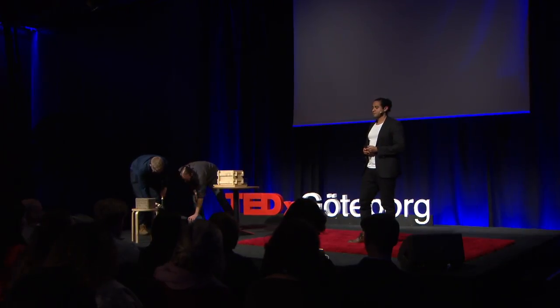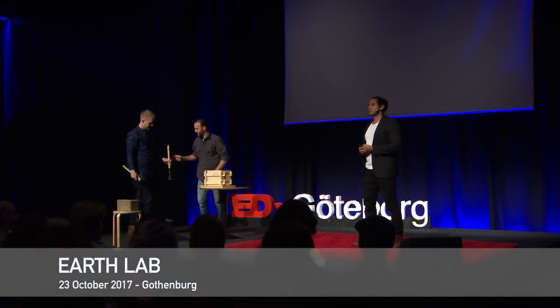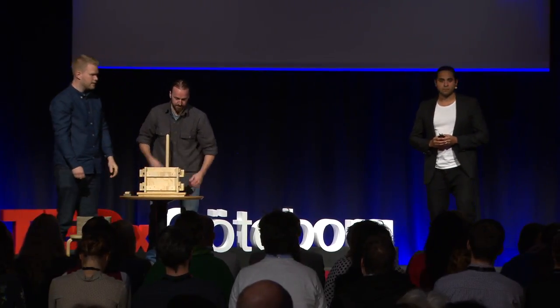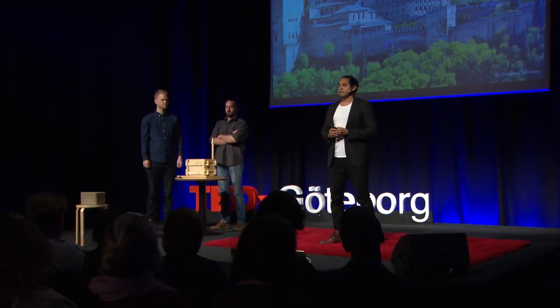In the summer of 2006, I was traveling in Europe. I remember visiting many great buildings and beautiful landmarks. But there is one that I remember as if I was there yesterday: La Alhambra in Granada, Spain.